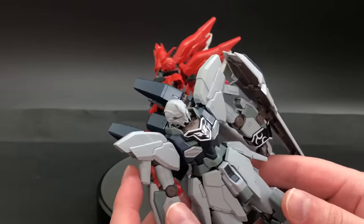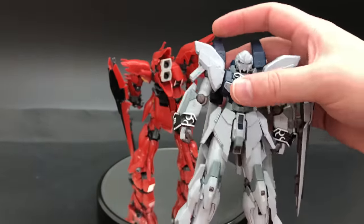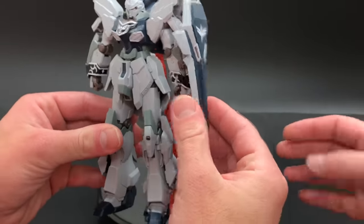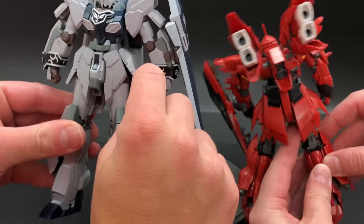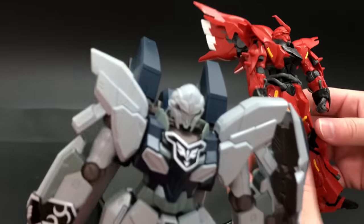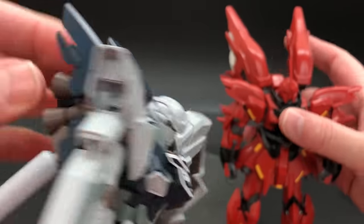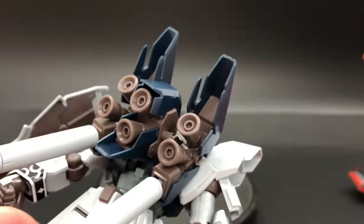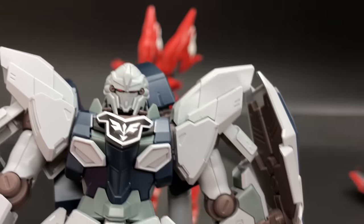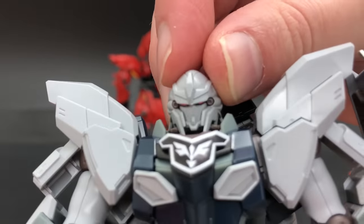This kit has some really nice details and it's pretty sturdy, although it does use polycaps. It wasn't a difficult build at all - I really like the look of it. The face is really cool - the Sinanju has always been one of my favorites. The propellant tanks can move a little bit. The face detail is great and you do have a sticker for the eyes on the inside as well.